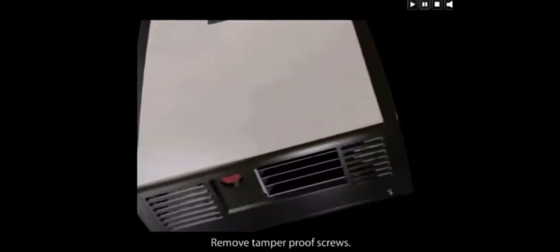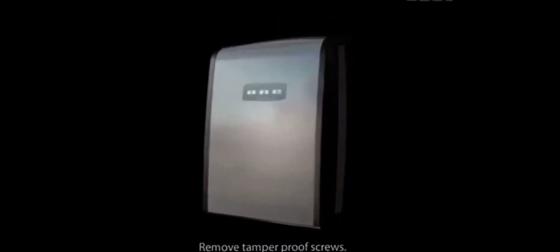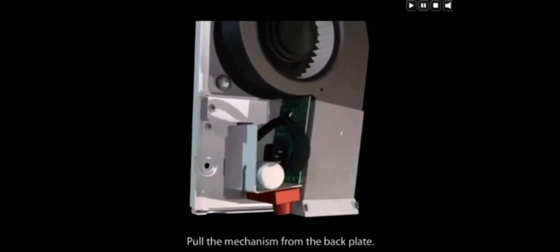Simply remove the tamper-proof screws with your security key and lift off the cover. Unplug the mechanism and pull the mechanism from the back plate.